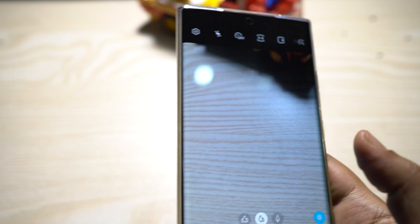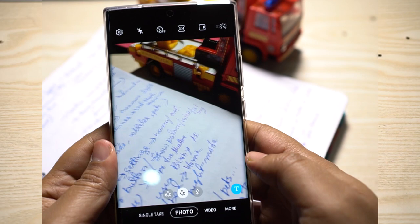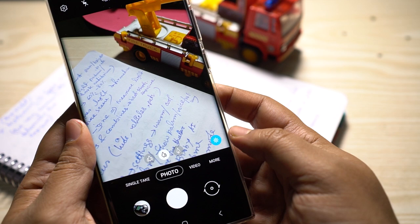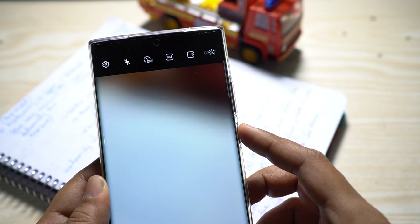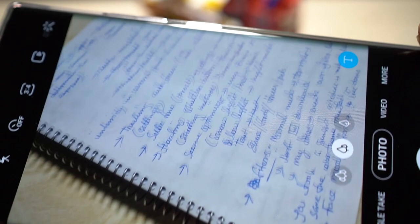That's a great feature. You can always crop the image later for a more close-up photo, but an out-of-focus image is totally useless. When capturing an image of a document, with the help of the Scene Optimizer — powered by Bixby — you can take distortion-free, straightened, square images just like a scanner, using the document scan option.